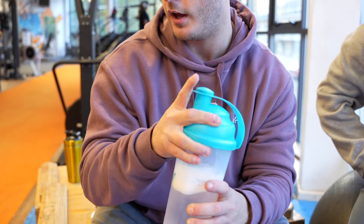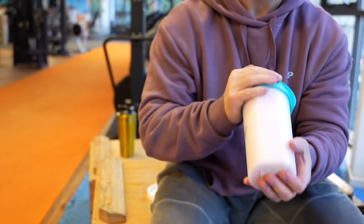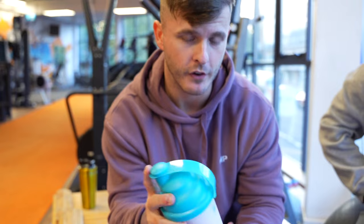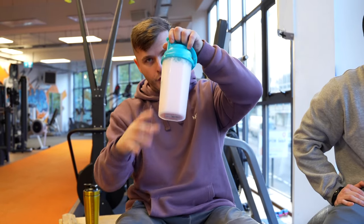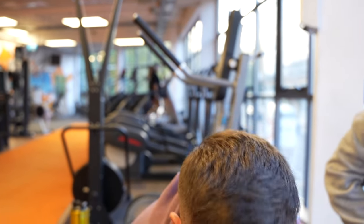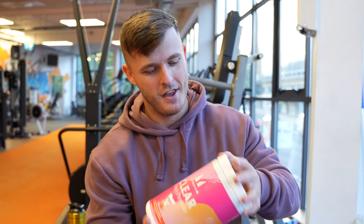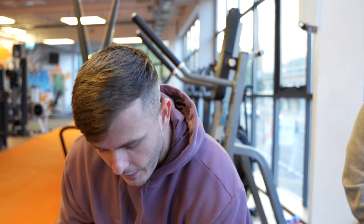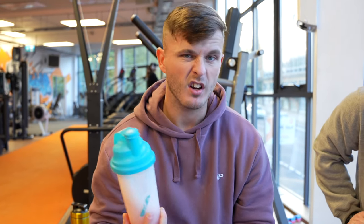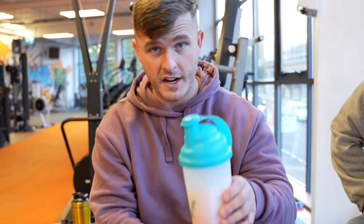We'll put it to the test today. It says to leave it to settle for 15 seconds — they are chatting rubbish when they say that. You need to leave it for a minute or two for it to settle. I don't know why they say 15 seconds. We're going to let this settle and we're going to give it to Joe. Kyle, you want to try some? Kyle's too cool to try it. I'm going to try it — let the lads behind the desk try it.